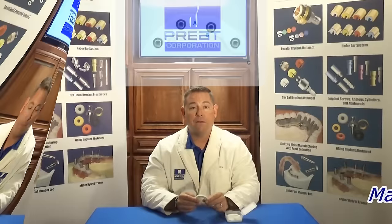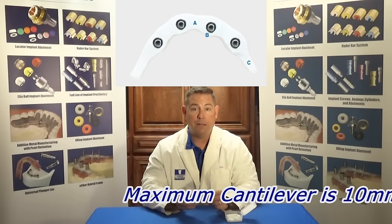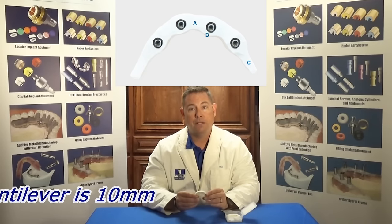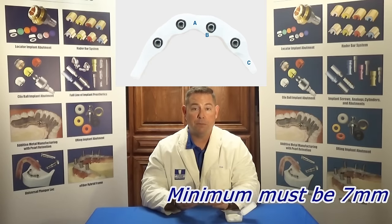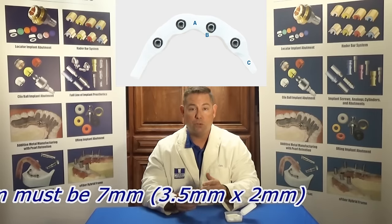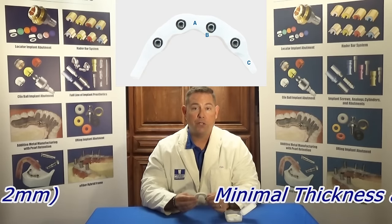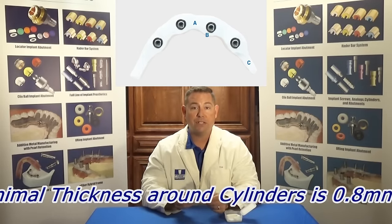Let's walk you through a case. First off, the parameters for the Trilor arch are that the cantilevers need to be a maximum of 10 millimeters. The connectors between your implant sites need to be 7 square millimeters of structure, meaning it needs to be 3.5 by 2 or somewhere around there. Third, you need 0.8 millimeters of material around your implant cylinders.